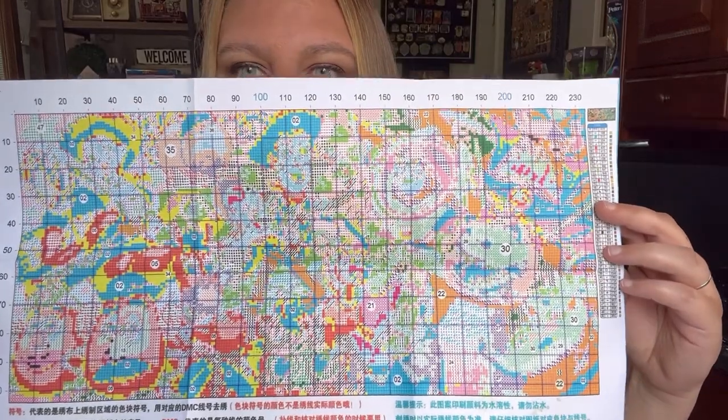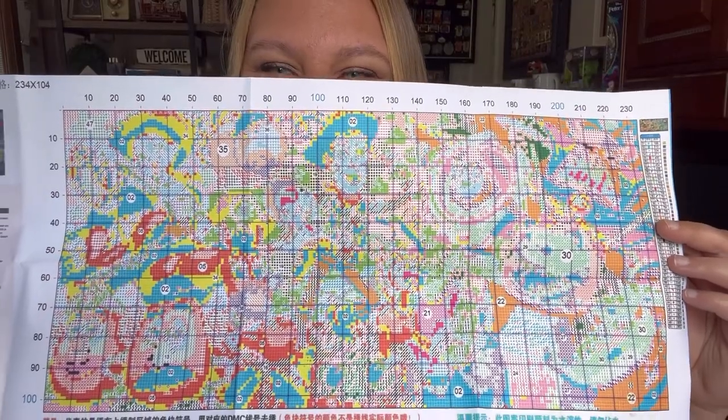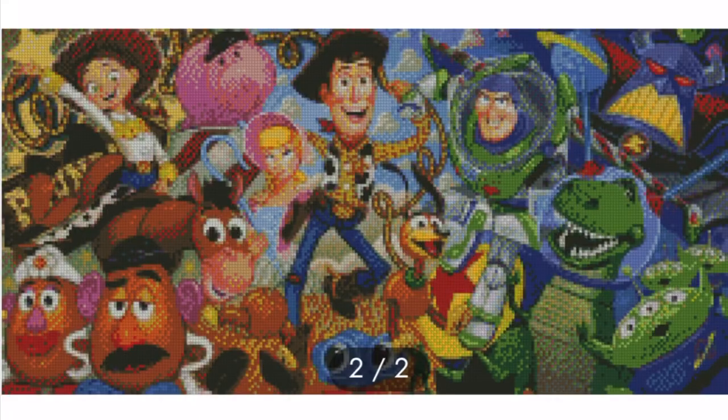I'm really excited about this one — it's really cool. Let's see if you can tell what it is just by looking at the pattern. I'll bring it into focus and throw up a picture as well. Something I like about this site is that not only do they show the regular cartoon picture, but they also have an image of what the completed cross stitch will look like. I appreciate that, because sometimes you look at a pattern and wonder how it's really going to turn out.